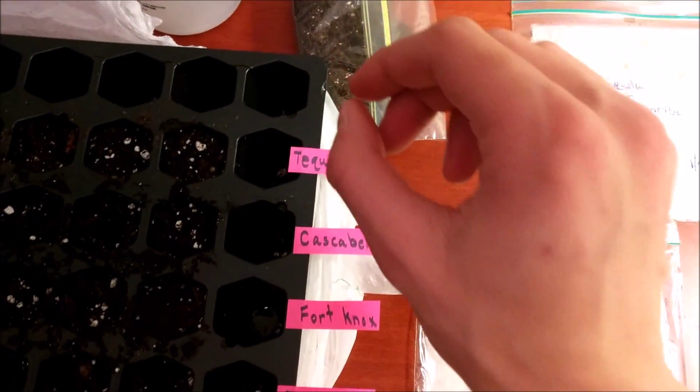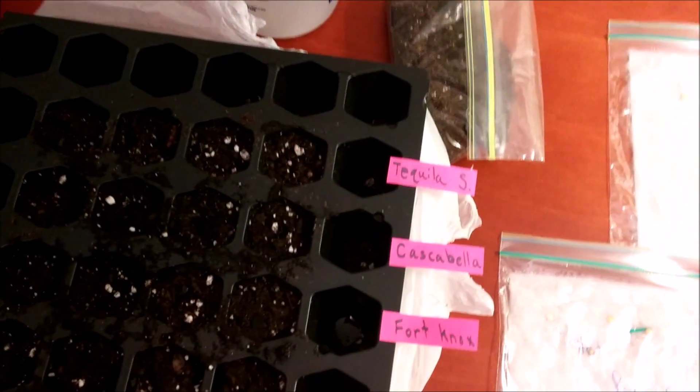After I put them in the soil, I'm going to cover them up with just a little bit of dirt — I'll show you how — and then I'm just going to water it. Without further ado, I'll show you the next step.